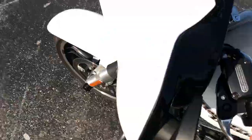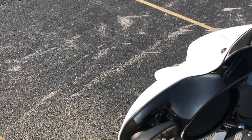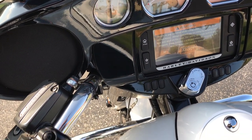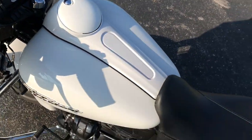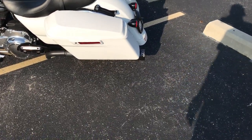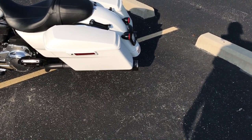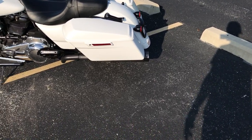First I gotta put it in neutral. Alright, here she goes. It's got that choppy lope cam sound to it — I just love the way it sounds, especially out of these Bone Shakers. They're great sounding mufflers.